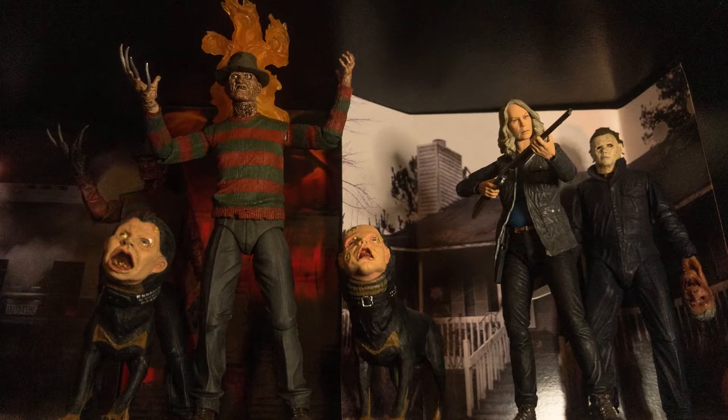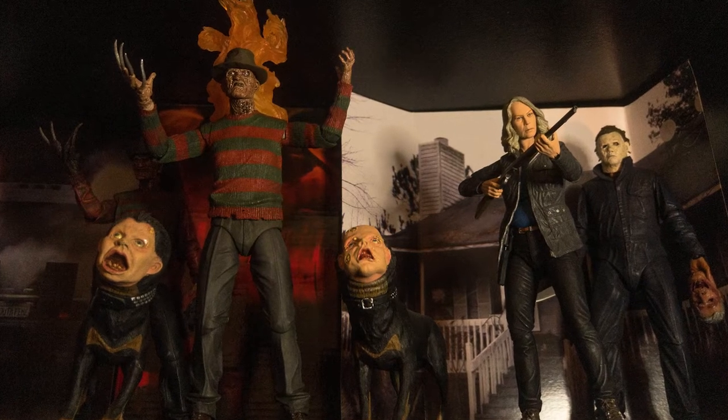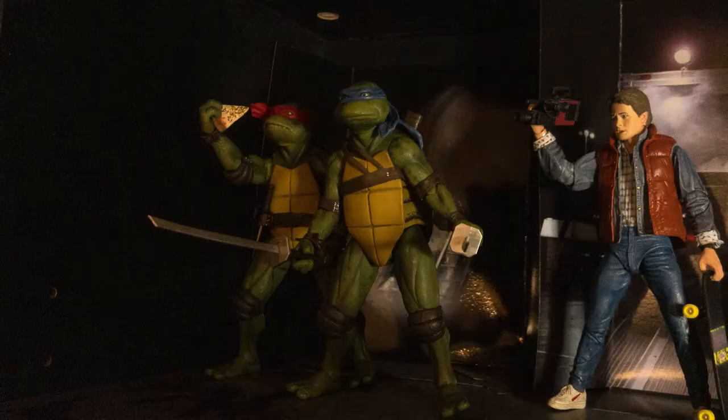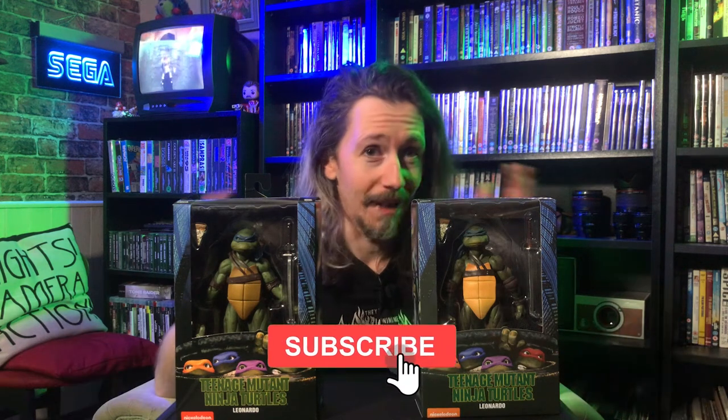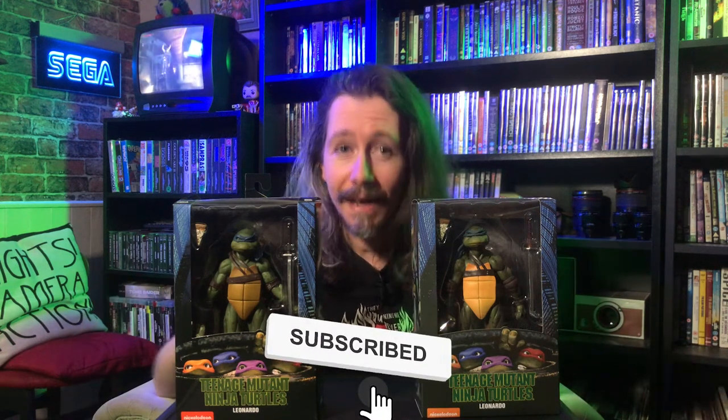Today we're doing an action figure video, and I don't normally do them, but I've been collecting NECA action figures for a while and I've started collecting the 1990 movie Ninja Turtles. Kicked it off with Raphael — he's my favorite turtle — and my favorite turtle as a kid was Leo, so he was the next one I wanted. My girlfriend Sophie asked me what I wanted for Christmas, and I said I'd love a Leo NECA figure.